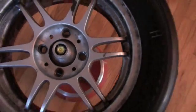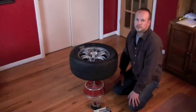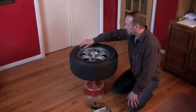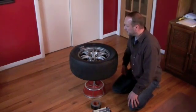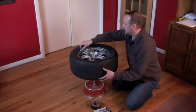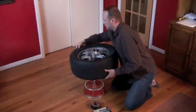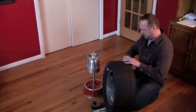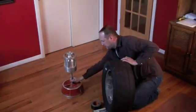So at this point I'm ready for the next step. We now have the rim on the machine, and in the middle here you can see the bubble balancing part. I've now figured out where to put the weights approximately to get the bubble in the middle of the red ring, and I'm just going to take it where it was and move it over.